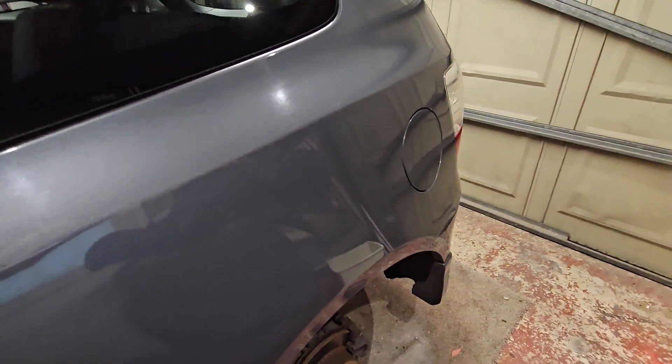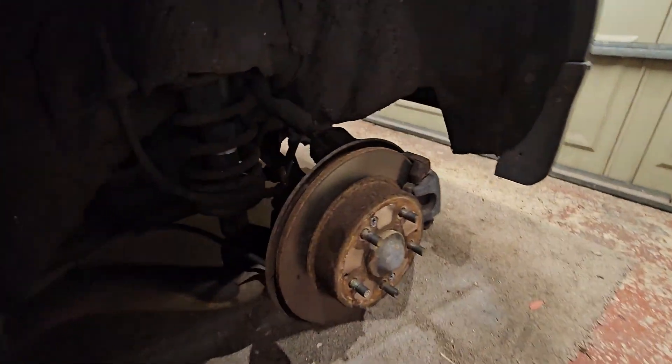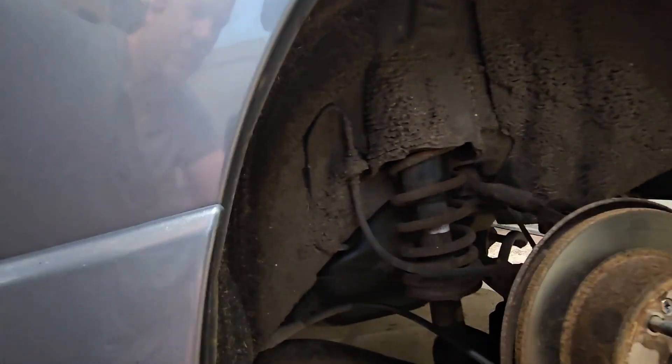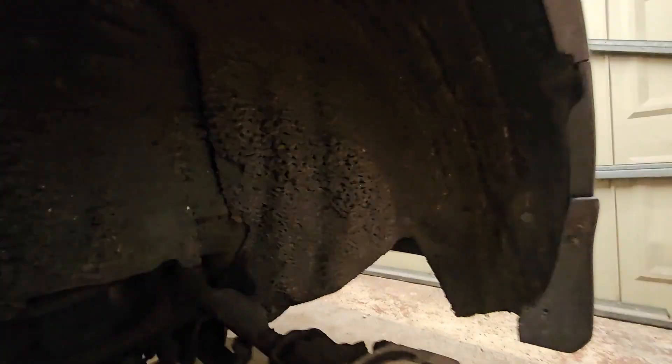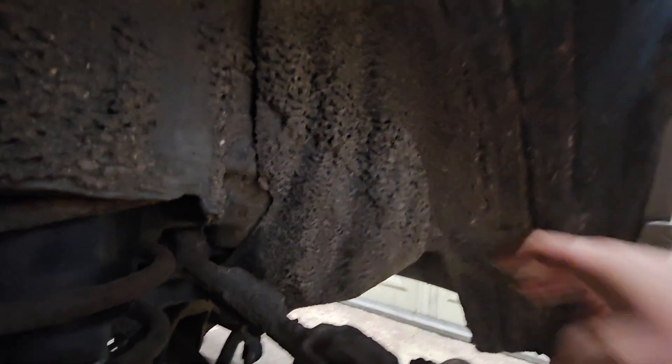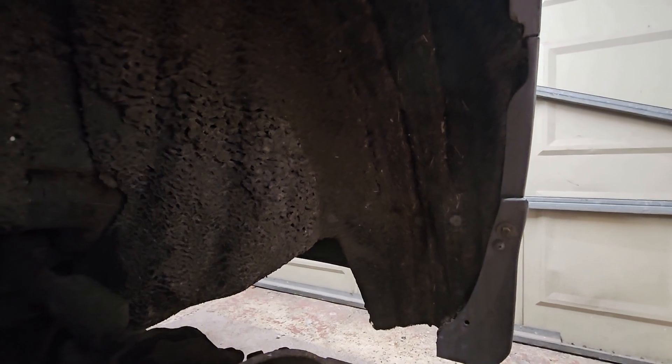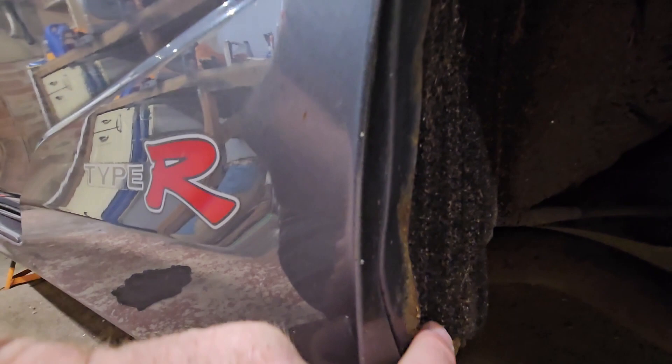So let's have a look at what we're up against. This is a 183,000-mile Civic so it has a lot of dirt underneath these arches, but other than a bit of surface rust — which I'll get off later and have a proper look at — it doesn't look too bad. That is the rear passenger side arch.